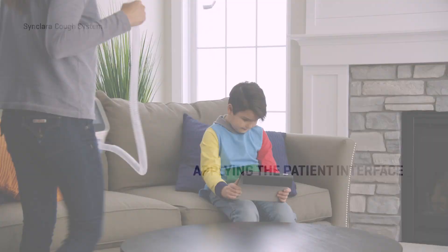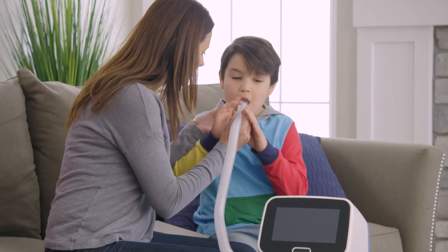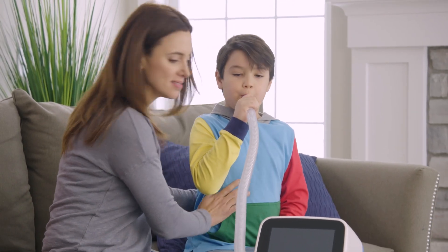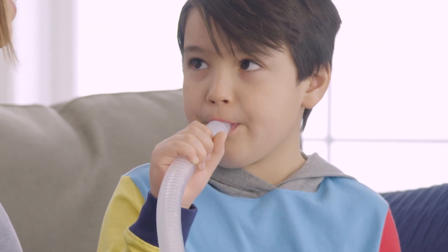If possible, have the patient sit in an upright position. Before beginning therapy, place the patient interface into position on the patient. Make sure the patient maintains a tight seal on the face mask or mouthpiece during the therapy.